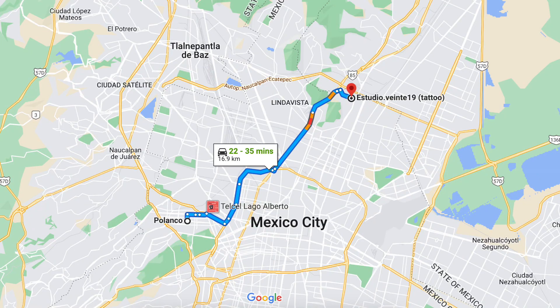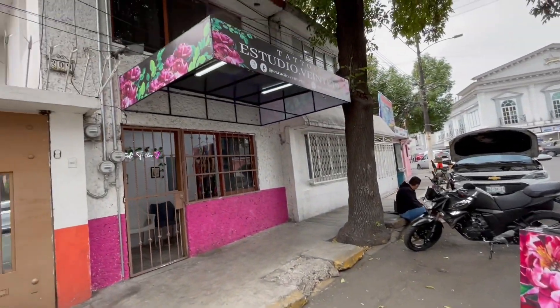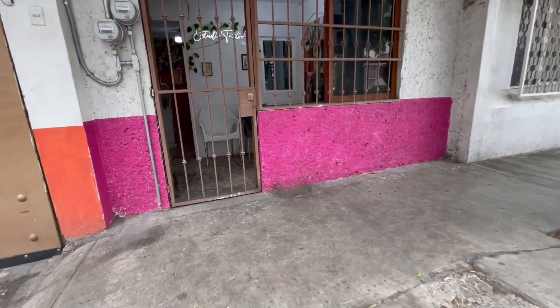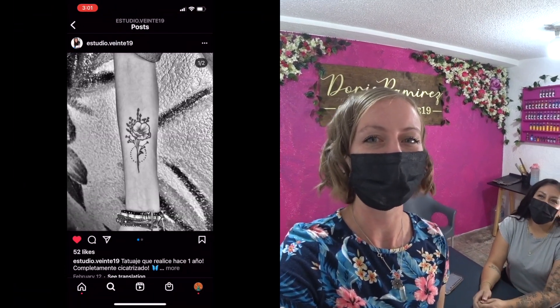I traveled about 30 minutes from Palanco to this neighborhood to a tattoo studio called Estudio 2019. I really was hoping that a bilingual friend could come join me to help translate the nitty-gritty details, but nobody was able to, so I'm going to do it on my own. Si se puede! And today I'm going to be getting my tattoo with Dores. I found this studio by just searching for pictures on Instagram, but her work is awesome, so I'm very excited to get this tattoo.